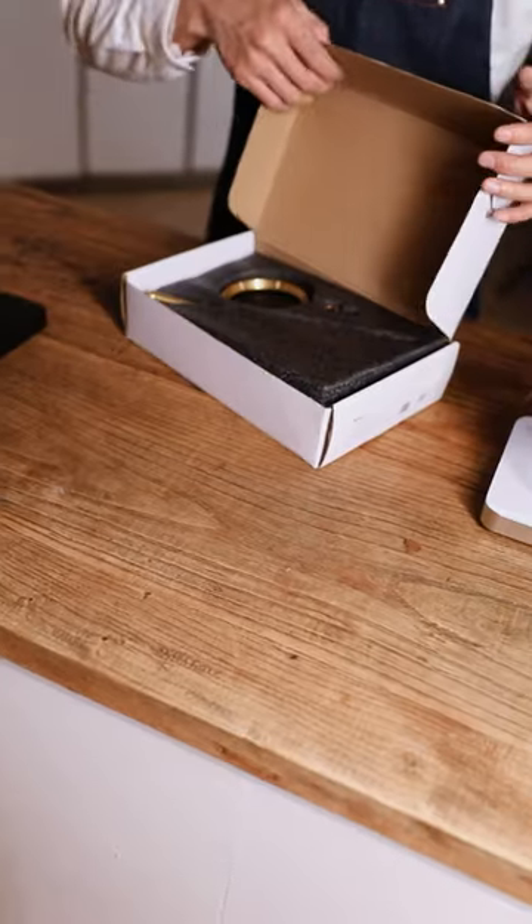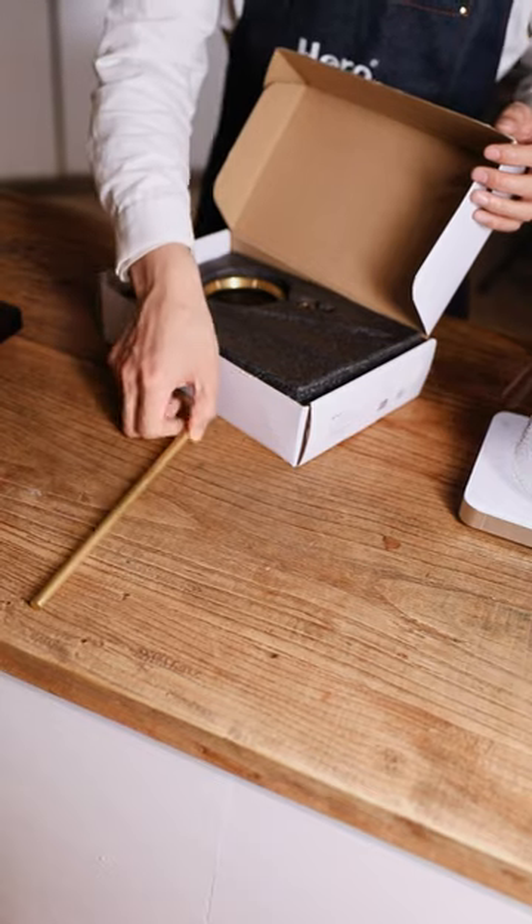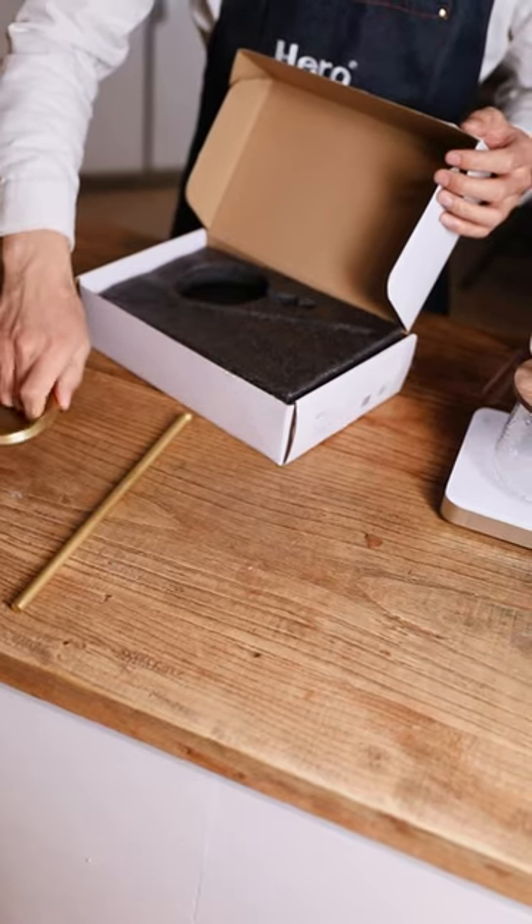Open the box and take out the brass rod, the ring, and the walnut bottom plate. The base is made of walnut wood imported from the United States, with strong stability.